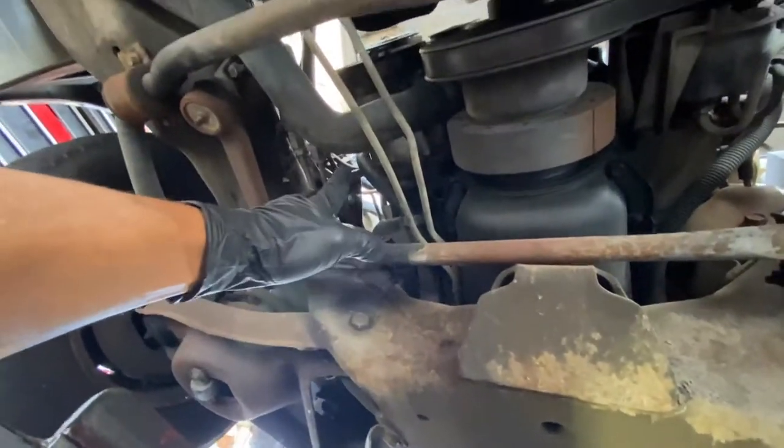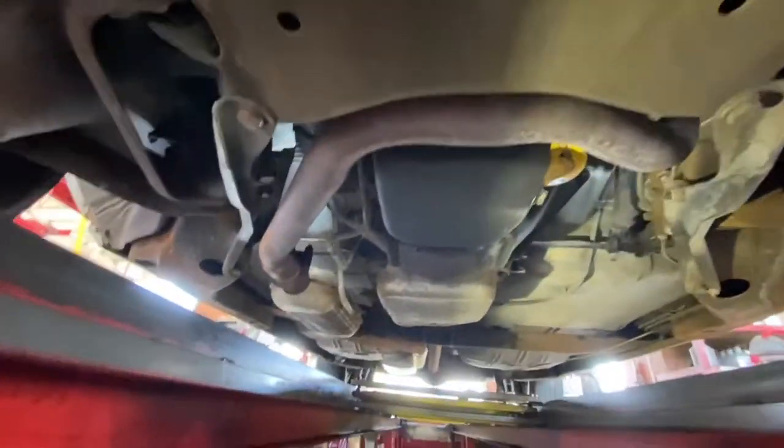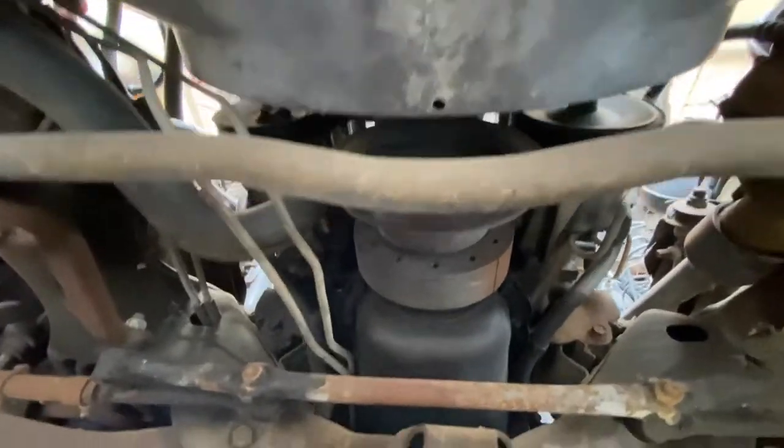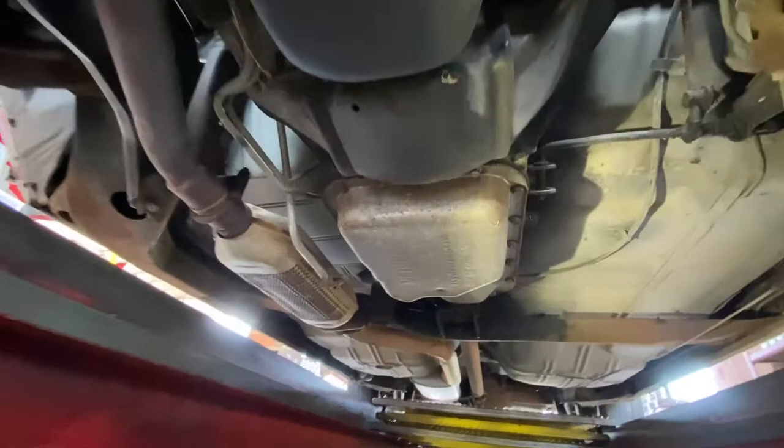Like I said man, ain't no leaks up under here. From the front to the back — this the front. As you walk to the back, that's the transmission, that's the drive shaft.